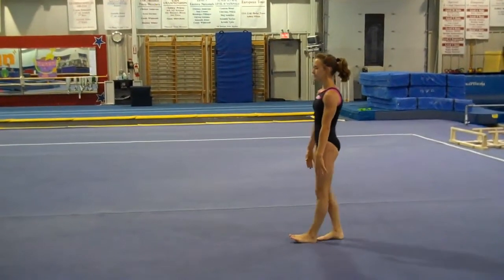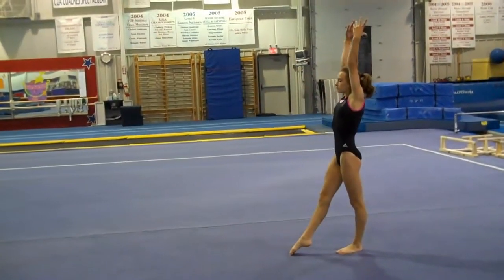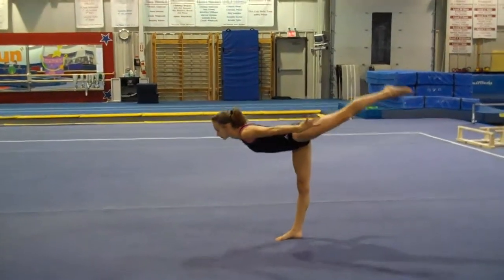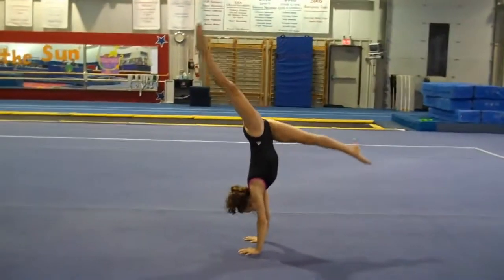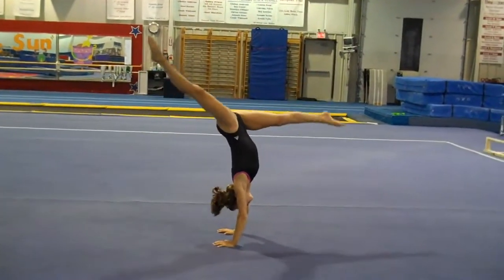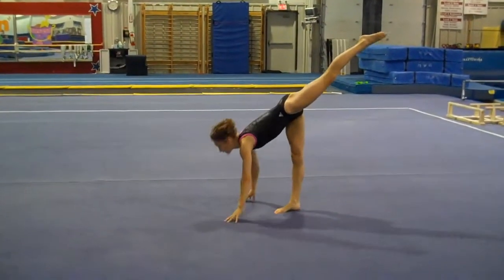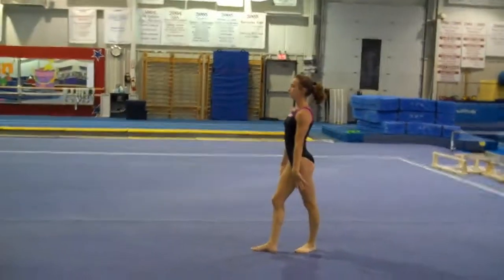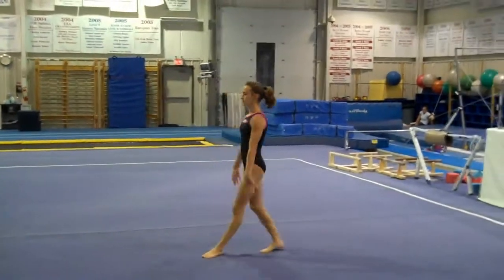Now, tick tocks. Arms up. Showing full split, just like we did on the walkovers. And hold — one, two. One, two. And back, one, two. And scale out, one, two. And now the hip joints, the shoulders, everything are ready for the aerials.